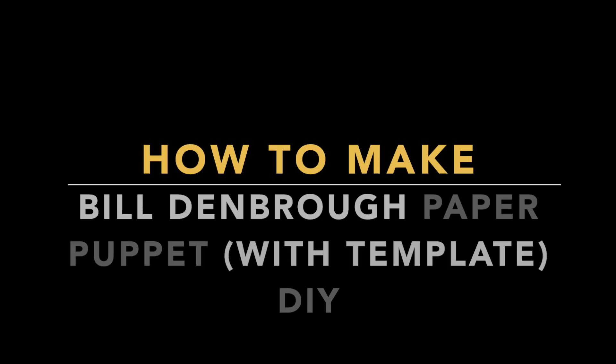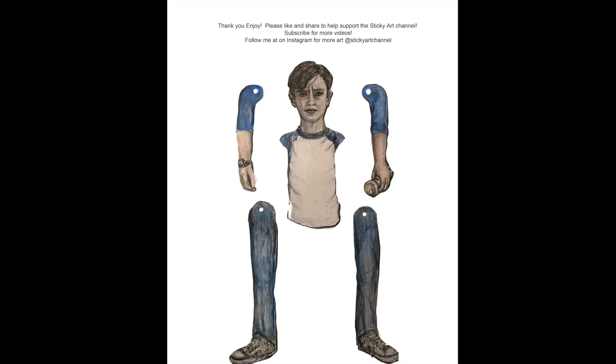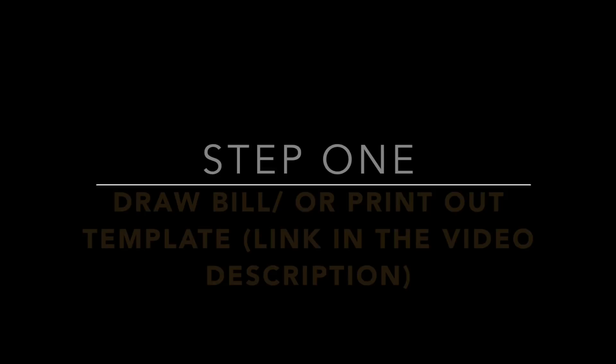Welcome to the Sticky Art Channel. In this video I'm going to show how to make a Bill Denbrough Paper Puppet using a template that I have made and is available in the video description below. There's a link — click on it and download and print.